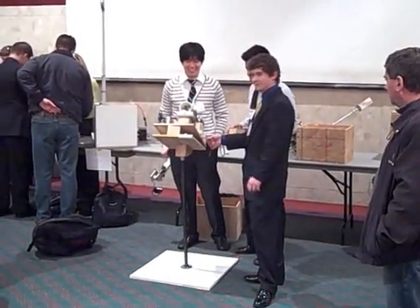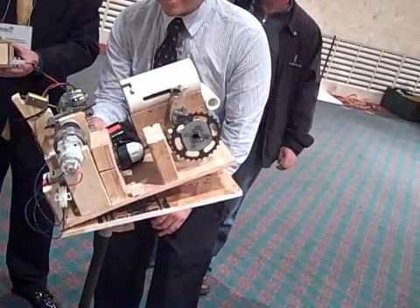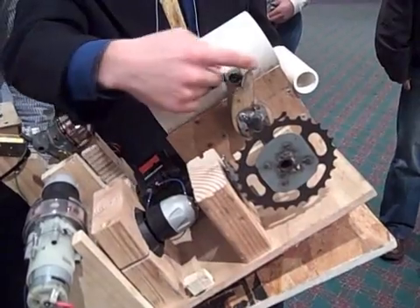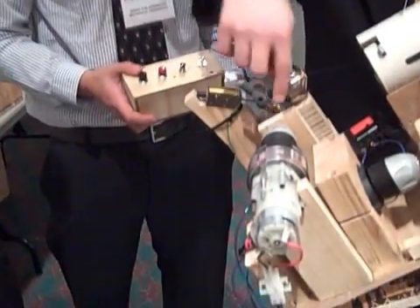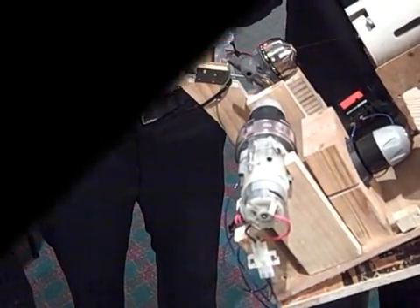Basically, a spring-loaded cannon. We have a button to fire it. A drill motor turns gears, which rotates a cam. Inside this PVC pipe, there's a spring, and when the cam reaches a certain point, it releases — that's how we fire it. And then to reel it in, we have another drill motor attached to a T-bar, and that just rotates and spins and reels it in.